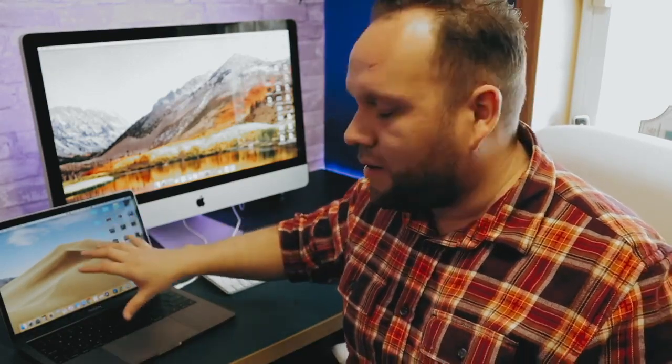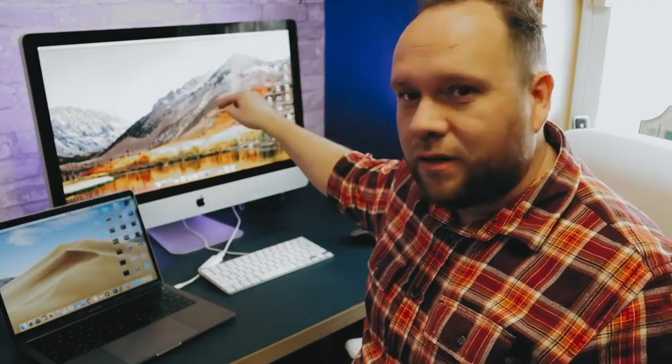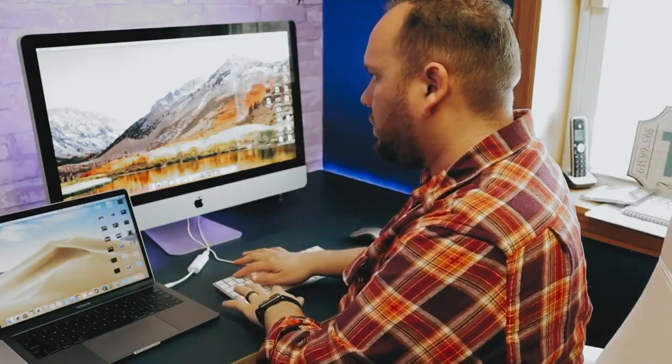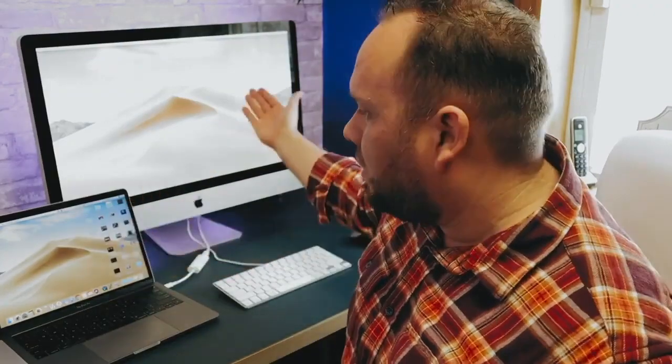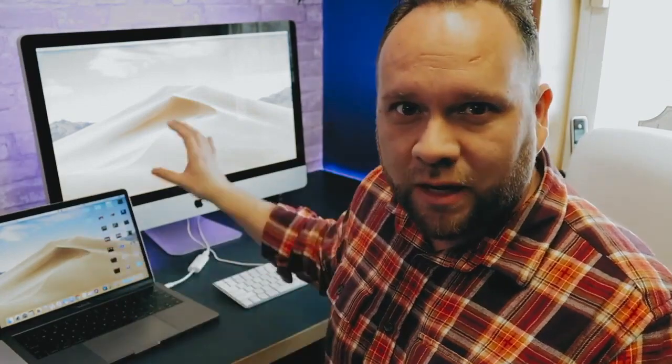Now that the cables are connected, you can see that I'm running Mojave here on my laptop, and here on the iMac I'm running an older operating system. But we're going to mirror this to this and make the MacBook Pro the main machine that's running. All you have to do now is hit Command F2. And now you can see both devices are connected together — this one's being used as an external monitor or an additional display to the MacBook Pro, and the MacBook Pro is the main machine running to both of these.